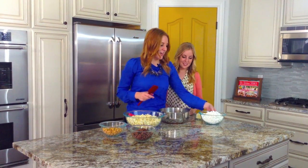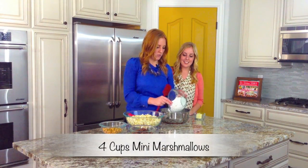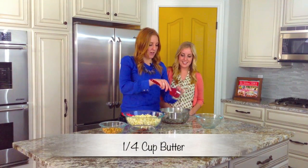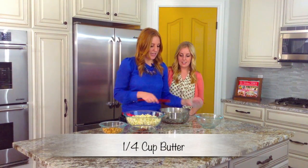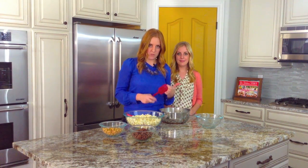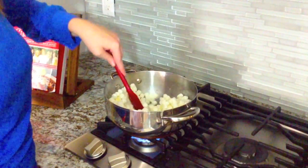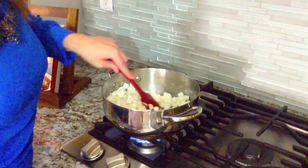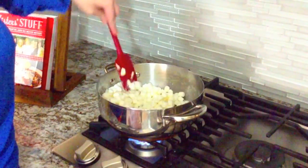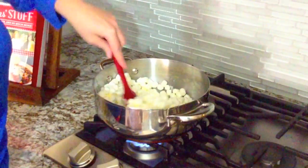We're going to take four cups of mini marshmallows and then a fourth of a cup of butter, and we're going to heat this up until it's perfectly melted and smooth on the stovetop. You're just going to keep mixing until your marshmallows start to really melt and your butter is completely melted. It'll take a little bit, but it'll be worth it, I promise.